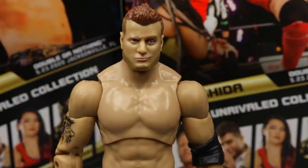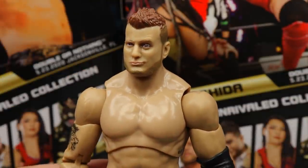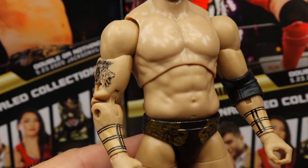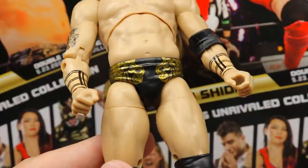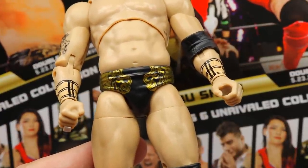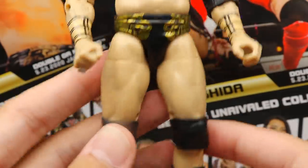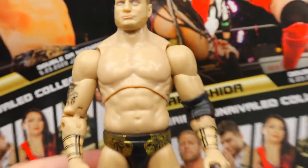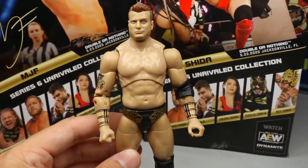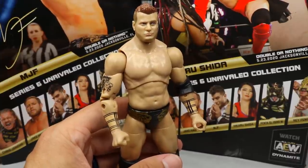Getting into MJF himself — here's the head sculpt. I don't know if I like this one better than his Series Two figure, but it's not a bad head sculpt. He's got the smirk, a nice hair sculpt and paint, true effects look nice. Same torso as before with the lion tattoo. He has a scarf-like plaid design pattern on the wrist tape, which I appreciate. Same kind of trunks with lions and a two-tone colorway, gold lines, black designs on the back, it says MJF. Regular plain thighs, small knee pads, and MJF boots in white and black.